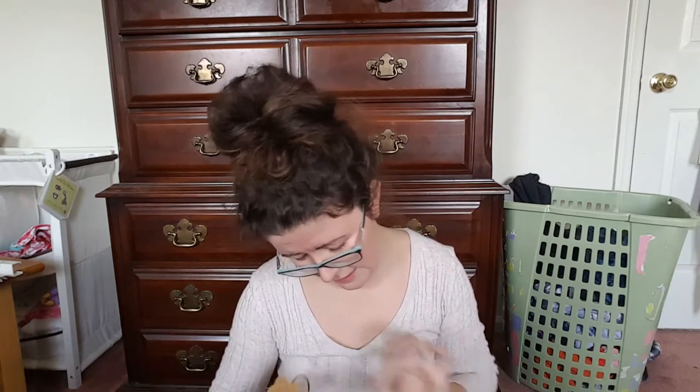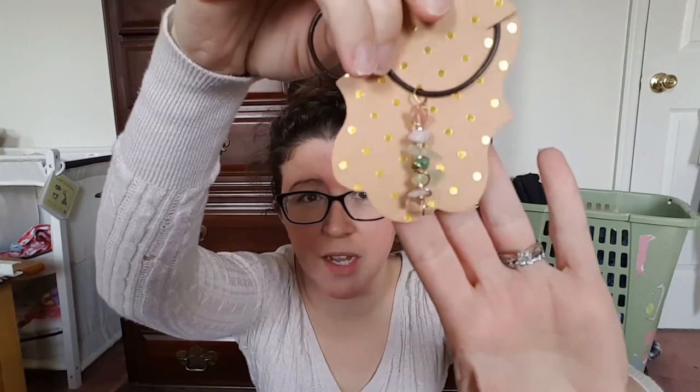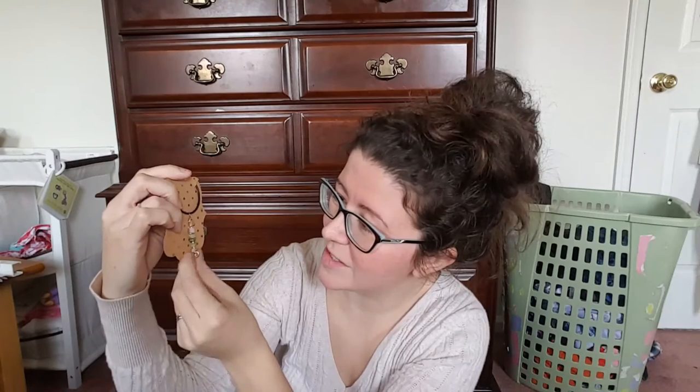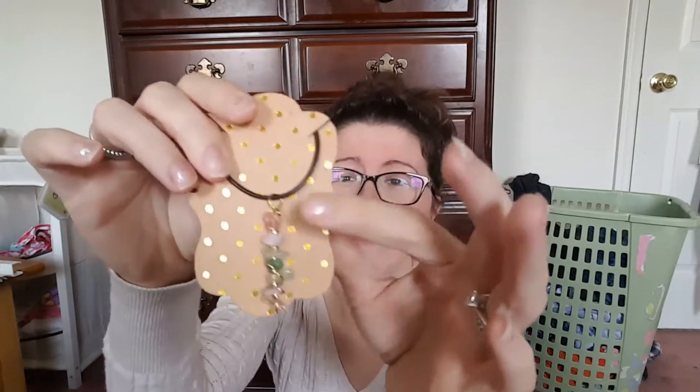So this is 'open yourself to love with the heart chakra.' This is so pretty. It's a necklace — they have it all taped behind so it doesn't get tangled. Look at the little gems on there. I see a rose quartz. I think this is a smoky quartz. We've got some agate maybe. Very, very pretty. I love cord necklaces — I just think they feel very natural and you can wear them with almost anything.